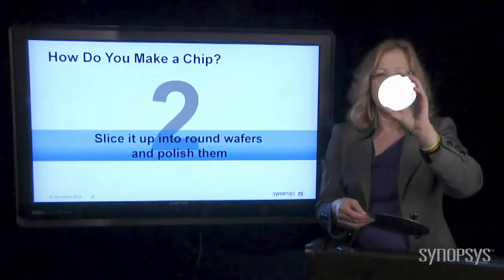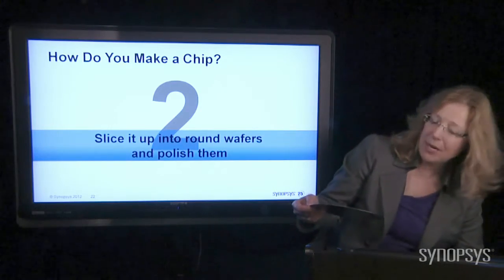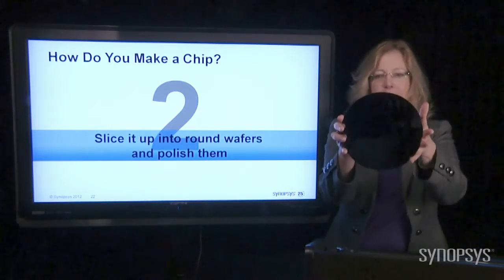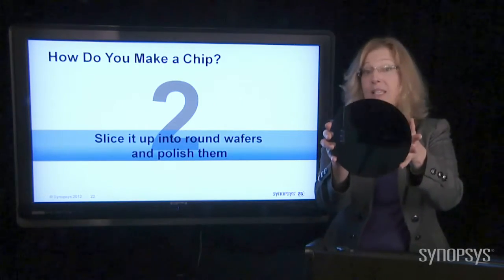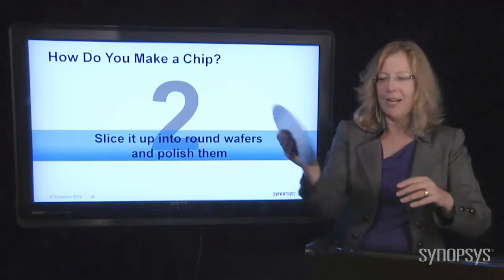So this is very small — this is old technology. We don't make wafers this size anymore. Instead, we've gotten bigger, because if you get bigger, you can put more chips on the wafer. So this wafer is eight inches wide. And guess what? This is pretty old technology as well. But you can see it's perfectly round, nice polish on it.